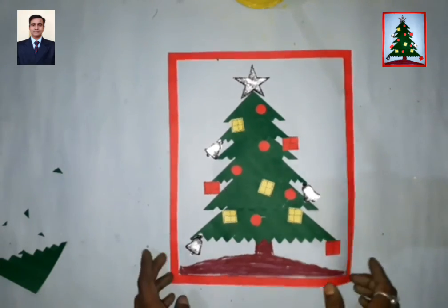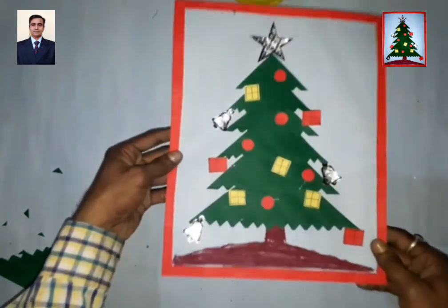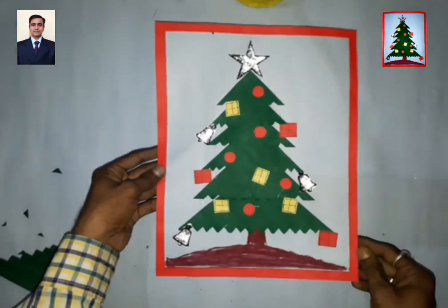Now my Christmas tree is ready. Thank you and have a nice day!